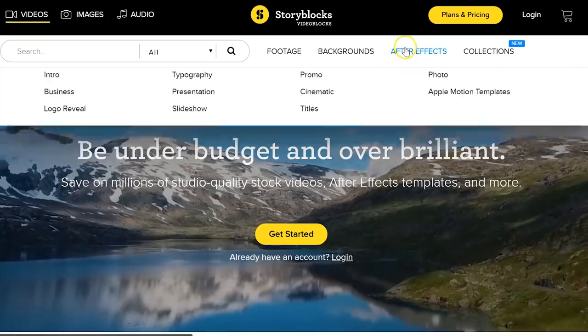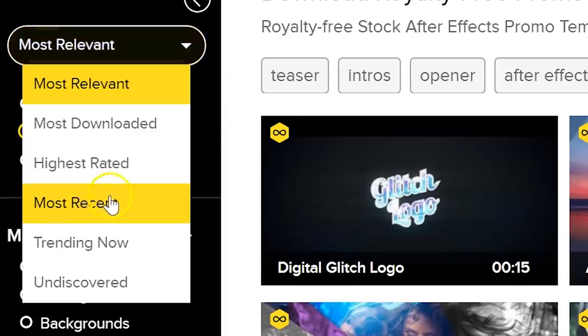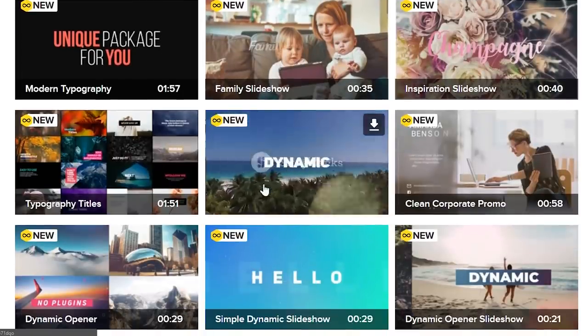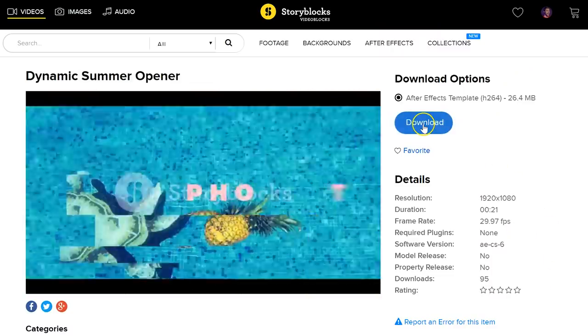But first I'd like to thank Videoblocks for their support. If you're short on time but want to create an amazing video, their library can probably help you out. Every day tons of new stock clips, video effects, transitions, After Effects templates and more are added to the library. With a single price per year or per month, you can download as many items as you want. To start downloading, you can sign up via the first link in the description below.